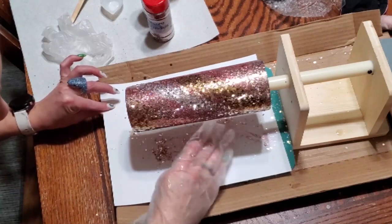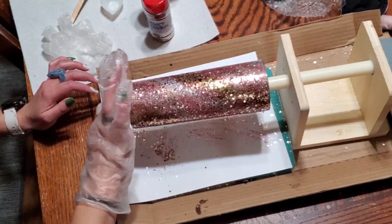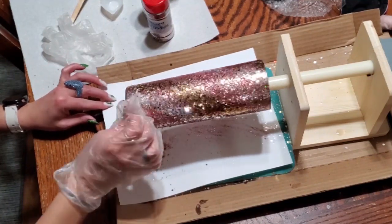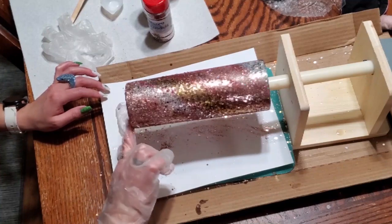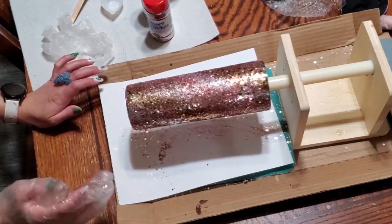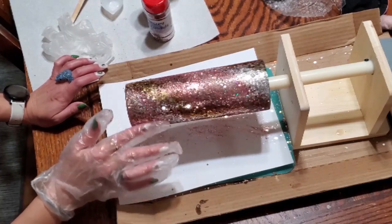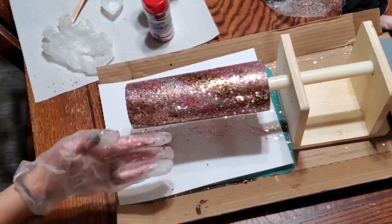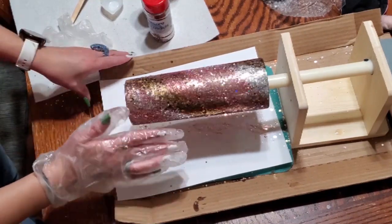I'm just grabbing some scrap glitter that had fallen from when I was touching all of the glitter on the cup, and I'm just kind of piecing it on to any spots that may have been missed on the bottom where I felt it was a little tacky. Sometimes I get better coverage — this time it was a little spotty. But it will completely be taken care of once we add our mica powder to our resin and start adding some of that.